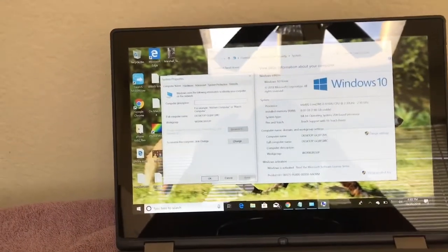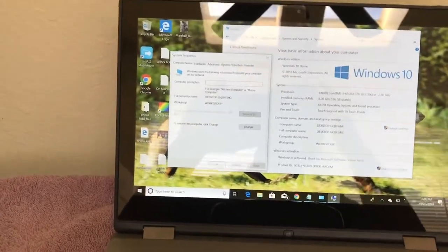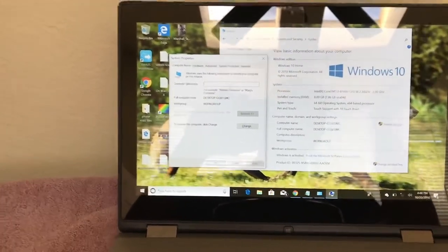The battery lasts pretty good — I haven't tested the exact time, but it lasts at least 3 hours for me. It has a very solid feel. It is actually heavy for a 13-inch notebook.